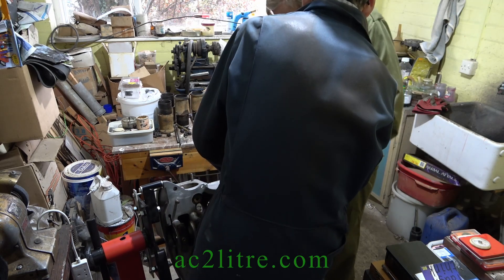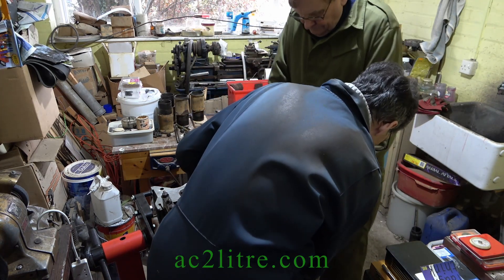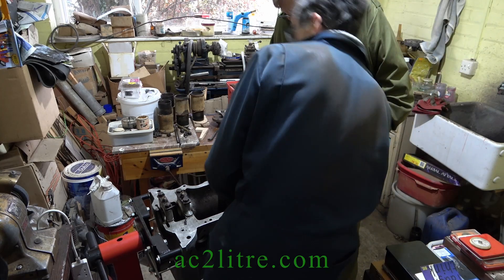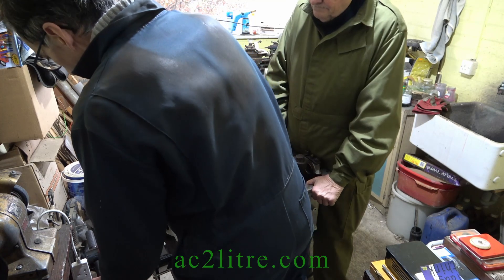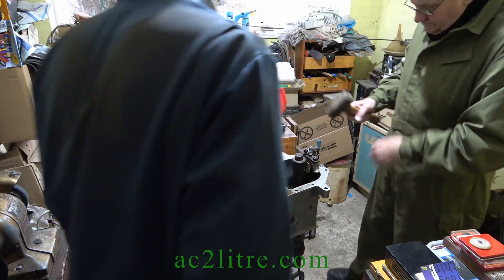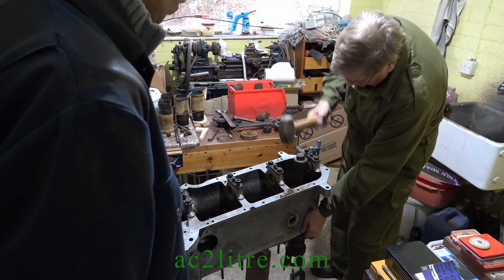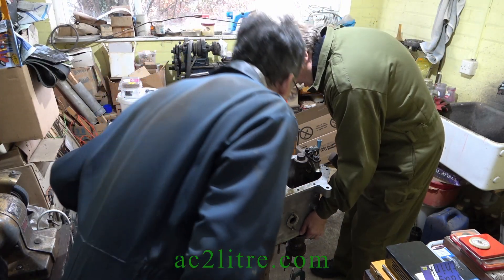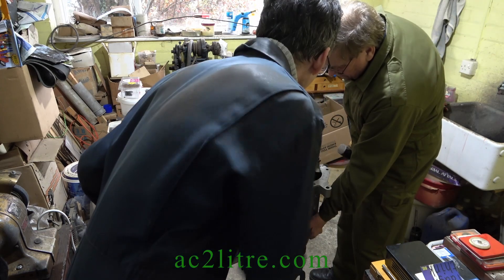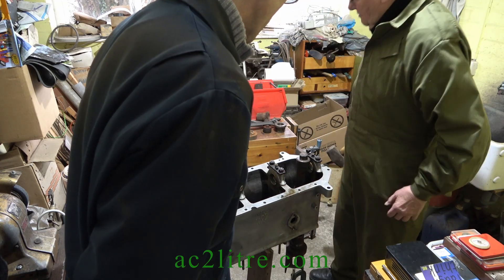I don't believe that's moving. I couldn't see any movement from the top. I don't think it's come down at all — you can see it's all dry. The edge of the skirt has crumbled but there was no movement.